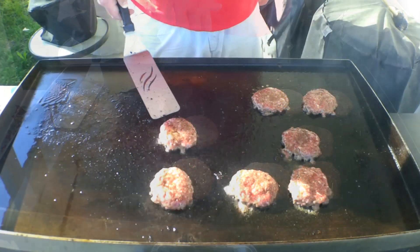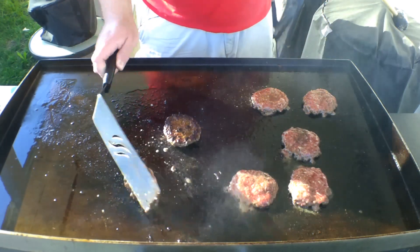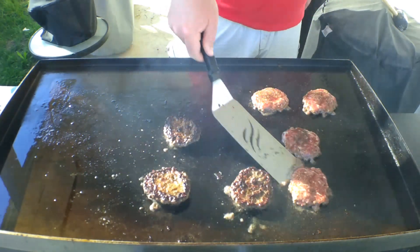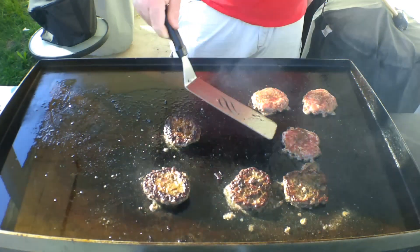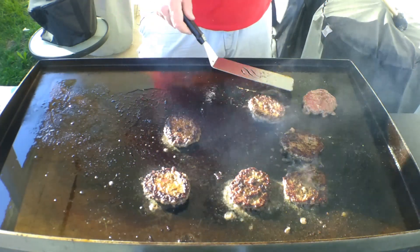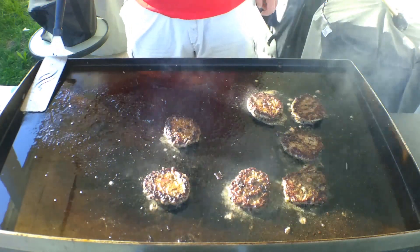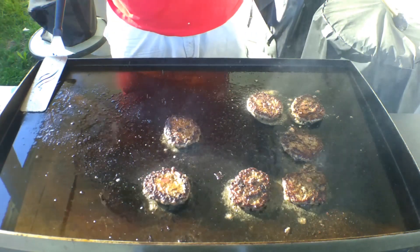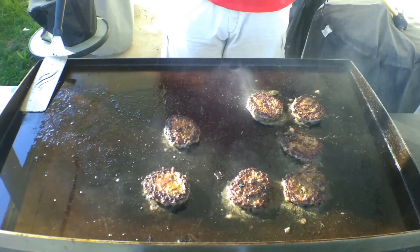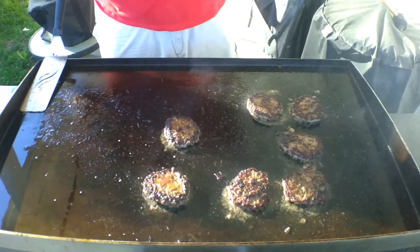We're gonna let these cook, these bad boys, to flip. Look at that crust on there. Nice crust. Beautiful crust on these guys. Hear that sizzle? I'm telling you guys. We're gonna continue to let these cook.